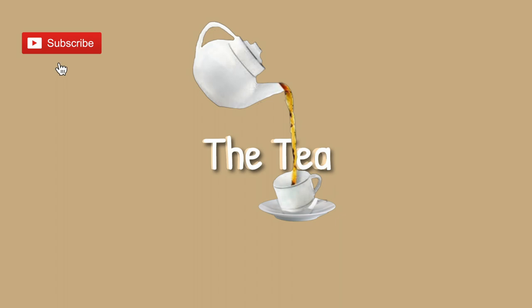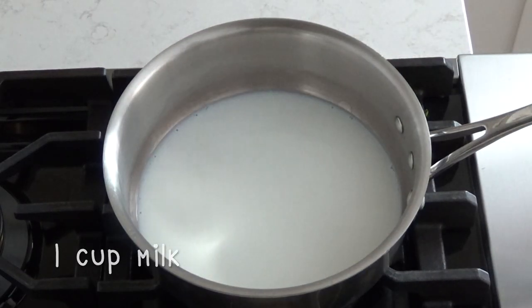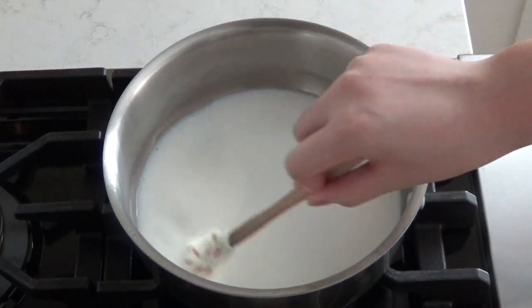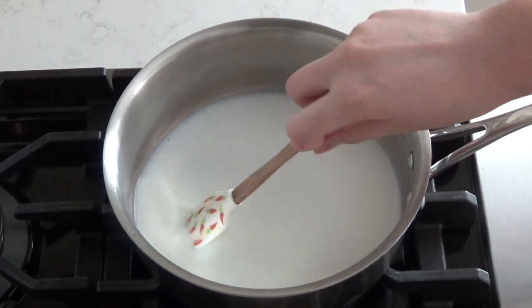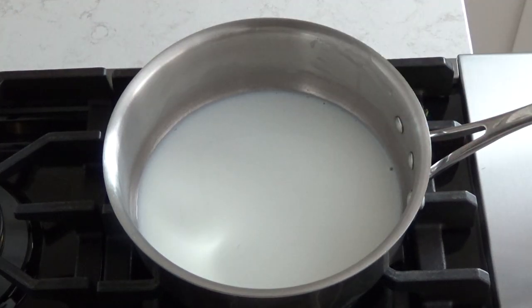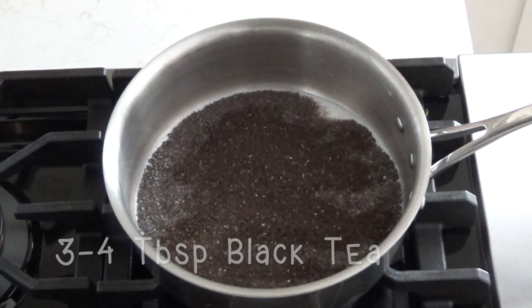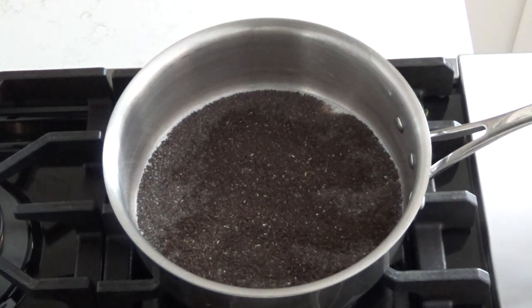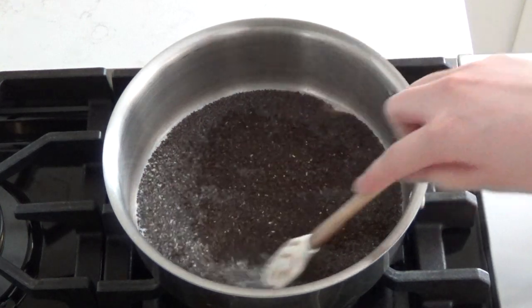The first thing we're going to do is steep some tea. I'm using Earl Grey tea since that's what I had available, but you can use whatever type of black tea that you enjoy. So what I did was add 1 cup of milk to a saucepan and warmed it up over medium heat. Then after that, I'm going to add around 4 tablespoons of Earl Grey tea — don't worry about the loose tea because we will be straining it out later.